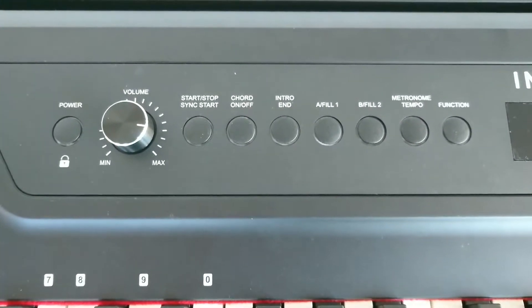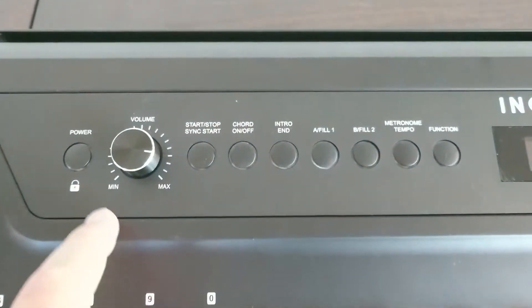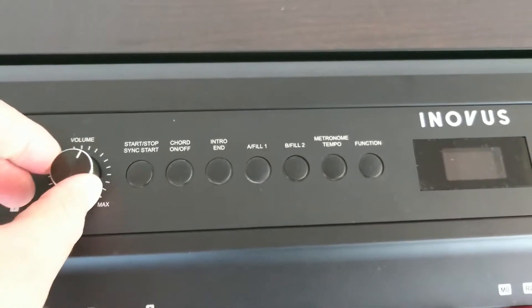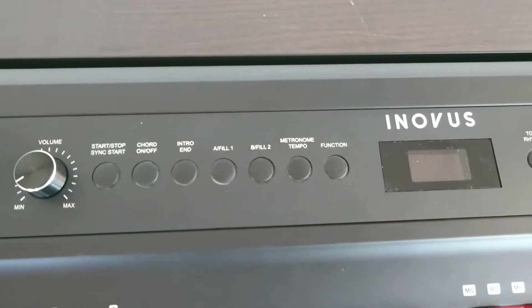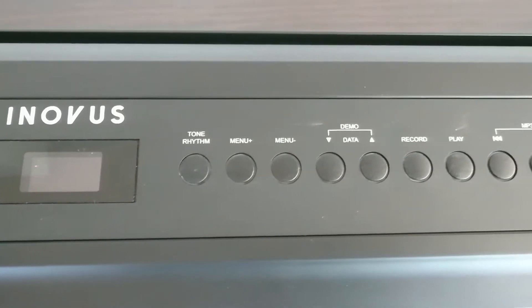There are some learning functions that are supposed to be really good. There's a system that plays along with you to teach you improvisation — they call it Smart Play Auto Accompaniment. There's a split keyboard feature that lets you play alongside your teacher. And it has 200 sounds!